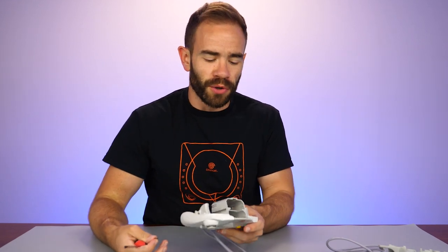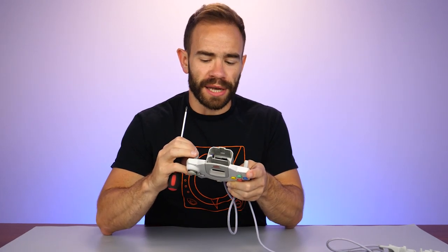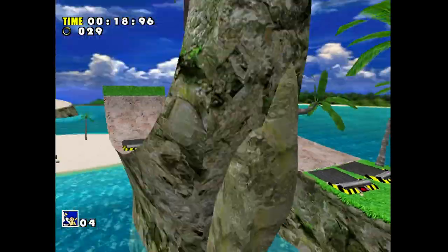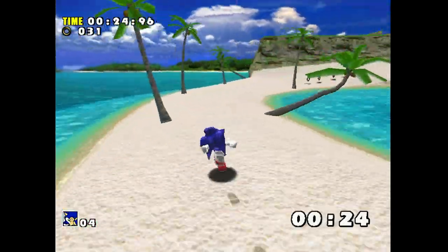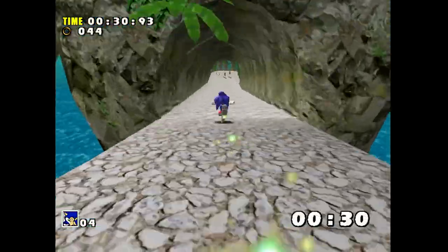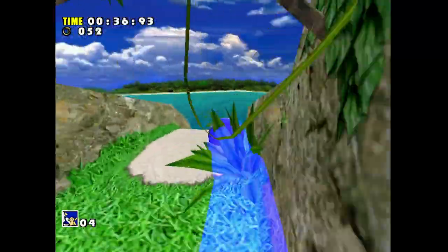That's not to say the Dreamcast had a perfect controller — the triggers would become loose or break at times. And I never really got the controller cable coming out the bottom, since most of it just wrapped around to the top. I feel that was mostly to get out of the way of the VMU at the top, but it was still very strange. However, it's hard not to notice that it's still very relevant today with all the talk around Joy-Con drift and controllers having issues with their analog sticks. Shout out to Sega — they figured it out, and unfortunately they just ran out of money.